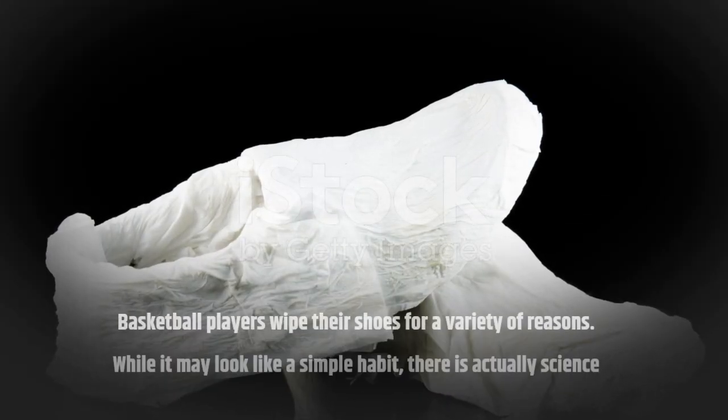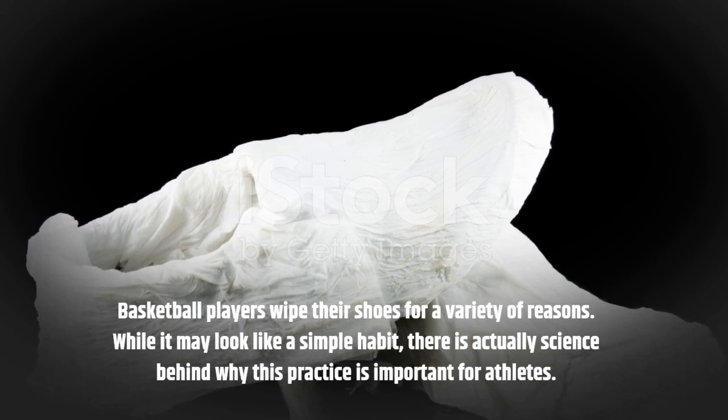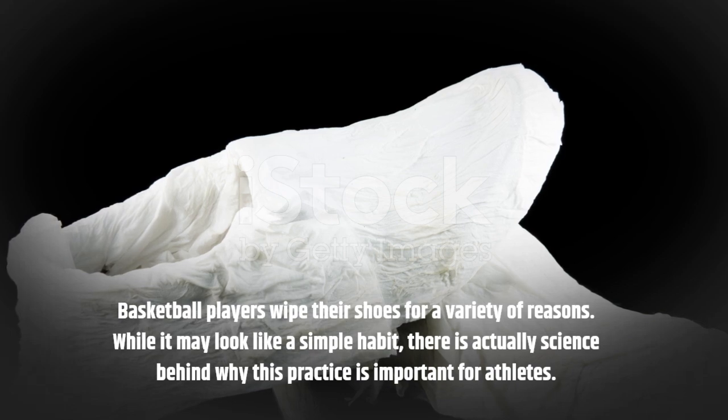Basketball players wipe their shoes for a variety of reasons. While it may look like a simple habit, there is actually science behind why this practice is important for athletes.